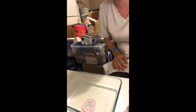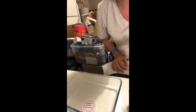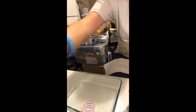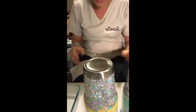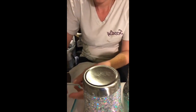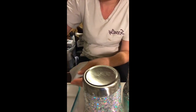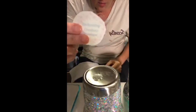I prep the bottom of my tumbler by taking some water out of the Pyrex and putting it on the bottom — this helps me maneuver the decal more easily. After about 40 seconds, I check my water slide and let it drip a little, then test to see if it slides off the backing.